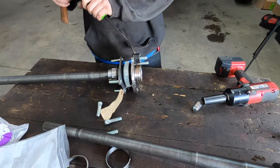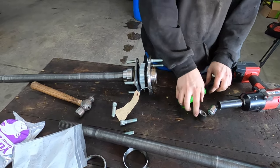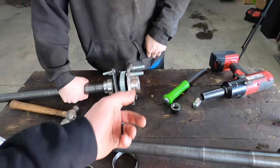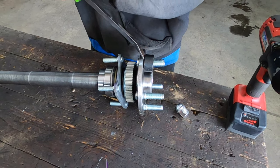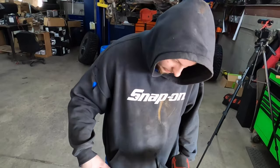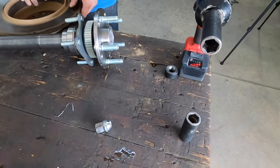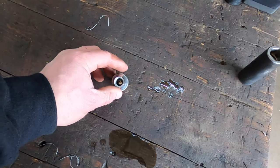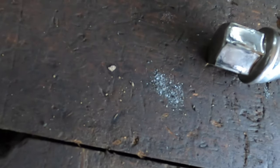We're just going to repeat that with all eight studs. One thing we'd like to note is that you don't want to use your regular lug nut if you're installing your wheel studs — don't use that because the threads can be spent. As you can see here, some of the threads are right there.